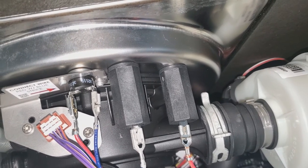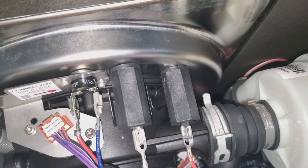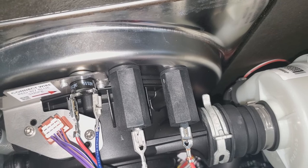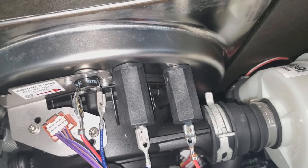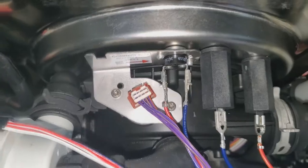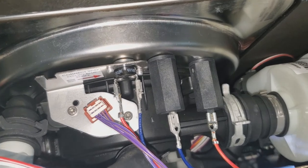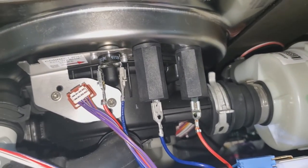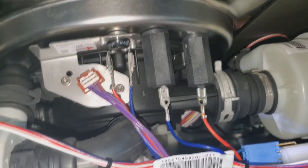The only thing we took off this machine that would allow water to come out is the heating element — we didn't disconnect anything else that pertains to water. It's now in the wash cycle, done filling, and washing right now. There's been no drop of water anywhere — everything is dry as it should be and the machine's running like it should.